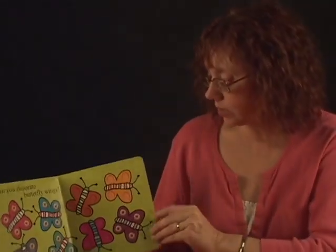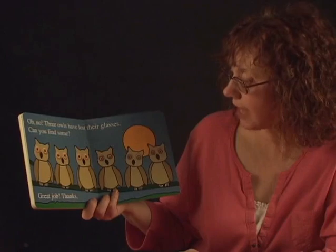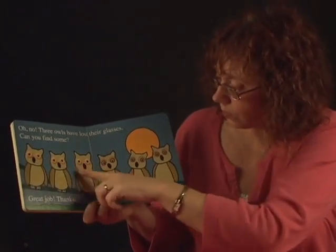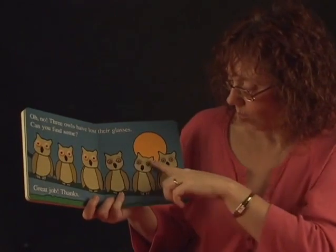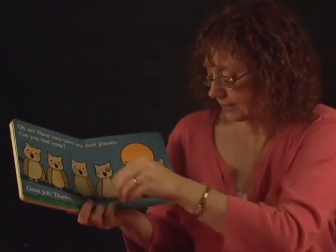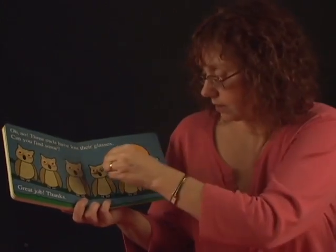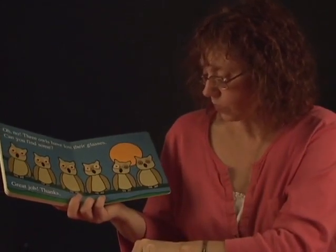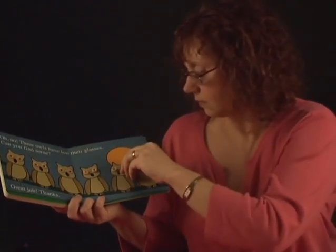Let's see what's on the last page of the book. Oh no. Three owls have lost their glasses. Can you find some? Those owls have their glasses. What about these owls? They need some glasses — you put some Cheerios there. Make some glasses for the owls. Great job. And that is your Cheerios Animal Playbook. Hope you have fun with it. And you can even have a snack. Bye, Andrew.